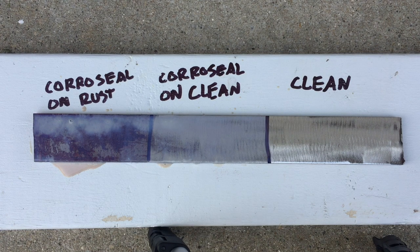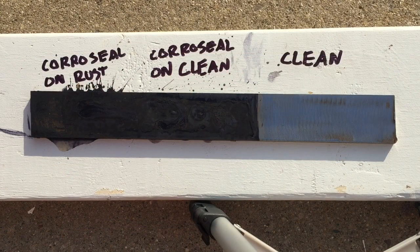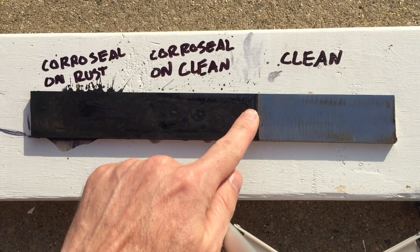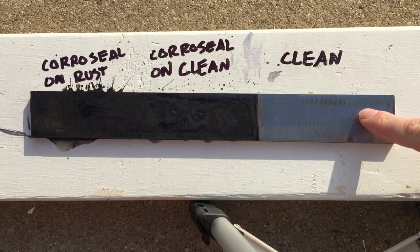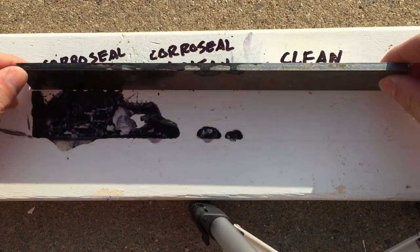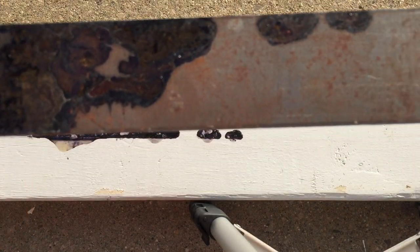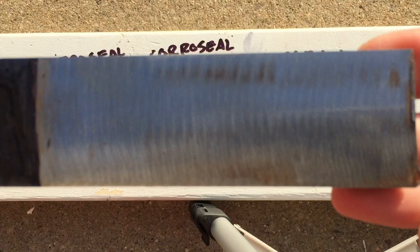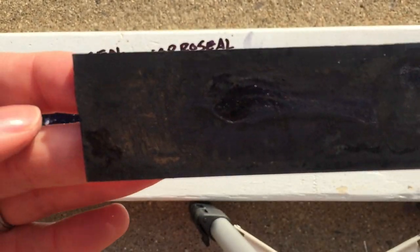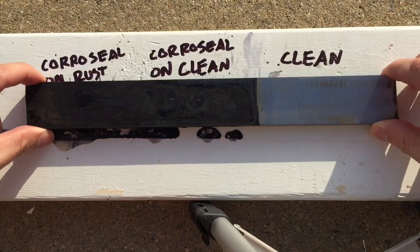Now we have to let it dry for 24 hours. It is the next day, 24 hours later, and this is what we have. The Coraceal has turned black in the areas where it's on rust and on clean metal, and the clean metal is still clean, though there is a tiny bit of rust that started to develop on the clean metal. The Coraceal kind of leaked around the back a little bit too. Up close you can see clean metal, Coraceal on clean metal, and Coraceal on rust — that's what it looks like when you apply Coraceal and let it dry.